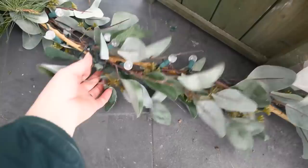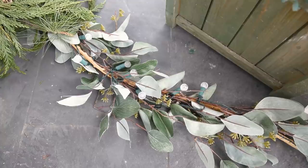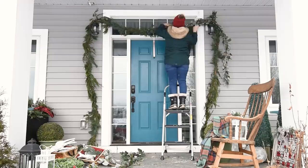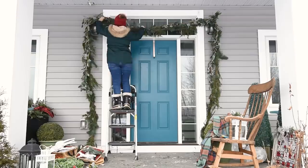Now I have this faux eucalyptus garland — I got this one from Canadian Tire. I like that it has pre-lit lights in it, so I'm stringing that kind of intertwined with the real cedar garland and attaching it over the lights as well. Sometimes I'll use floral wire to attach this right to the garland; this year I just kind of bent the garland to make it flow nicely with the other garland underneath.